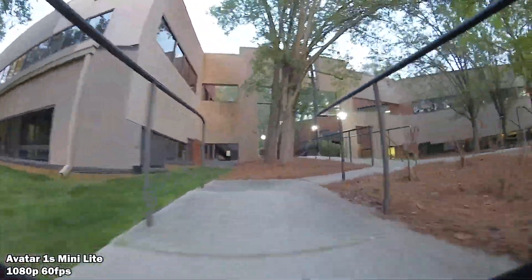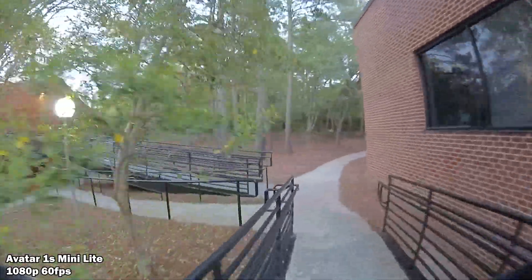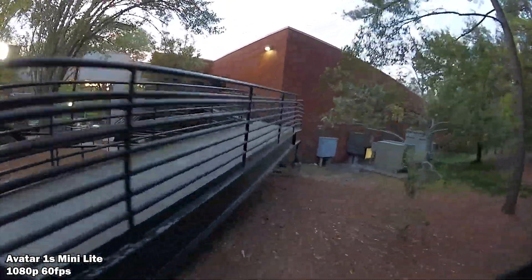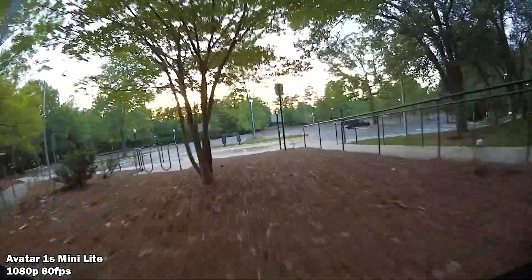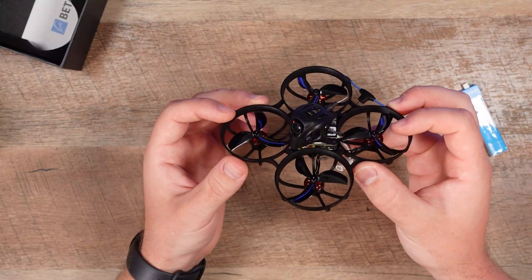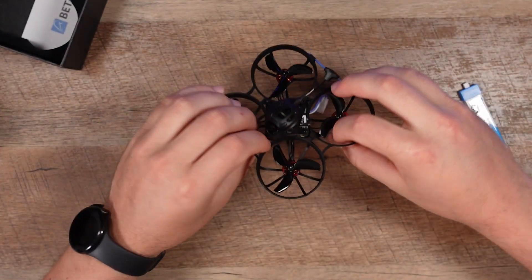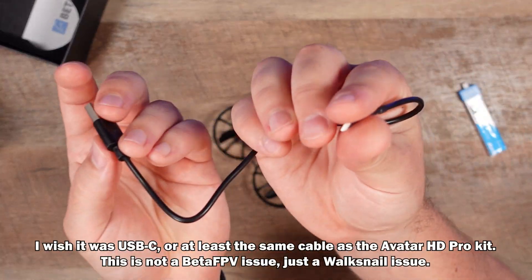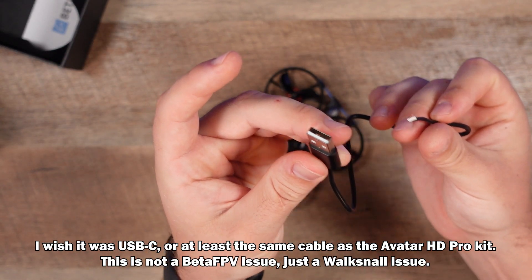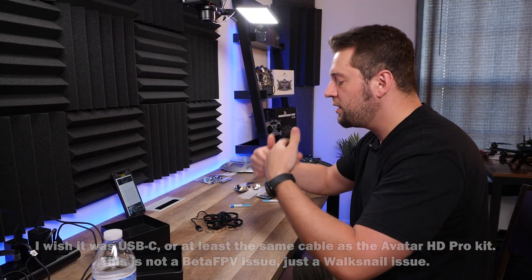The Mini 1S Light Kit by Walksnail also has 1080p 60fps recording resolution as well as broadcast resolution. It can also do 720 at 100 frames per second. There is a built-in 8 gigabyte recorder, and that might get you maybe 20 minutes of recording time before you fill it up and have to offload. That little harness on the side is what you use with the adapter — a full-size USB to USB-C plug — to connect to your computer and offload video clips directly to a hard drive.